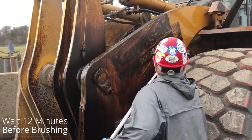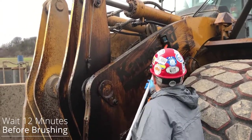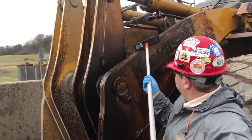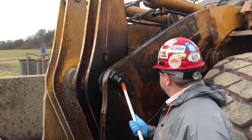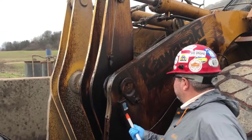Once you've allowed the product to sit for approximately 12 minutes, we recommend using a stiff-bristled deck brush in order to allow the product to penetrate the build-up. This also assists in breaking up some of the thick build-up that is attached to the machine.